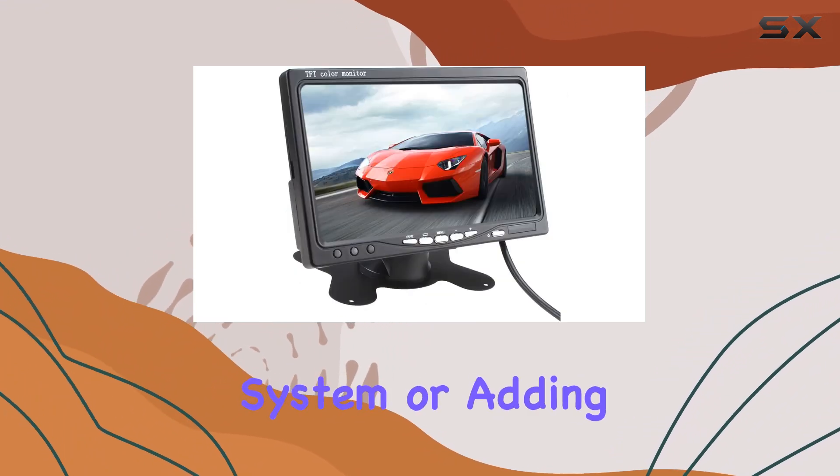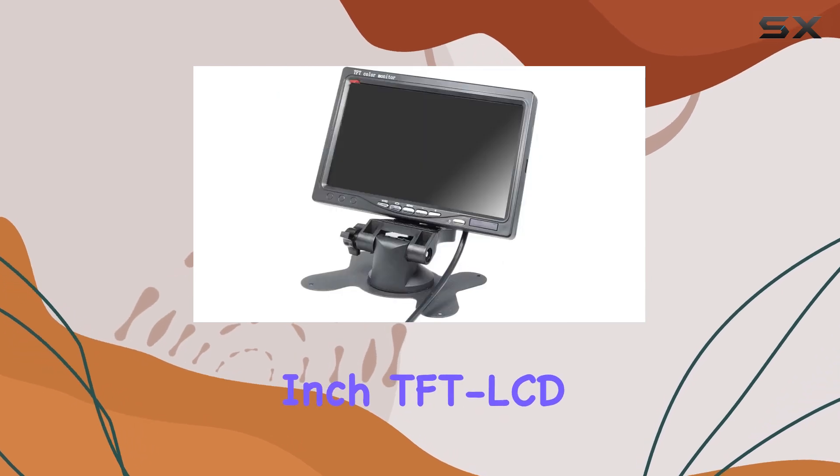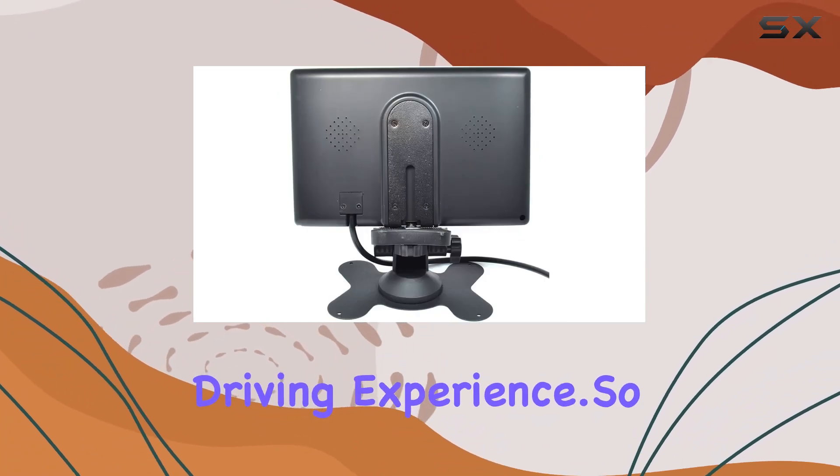Whether you're upgrading your car's rearview system or adding a monitor to your entertainment setup, the 7-inch TFT LCD car monitor delivers on performance and versatility. It's a must-have for anyone looking to enhance their driving experience.